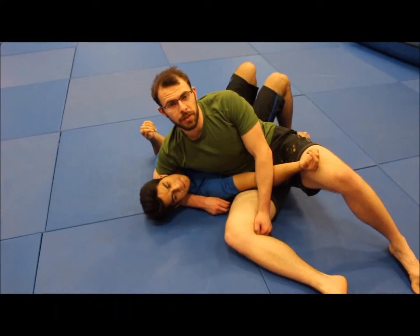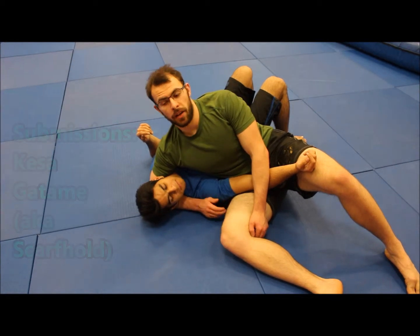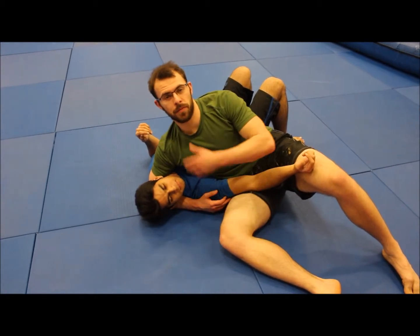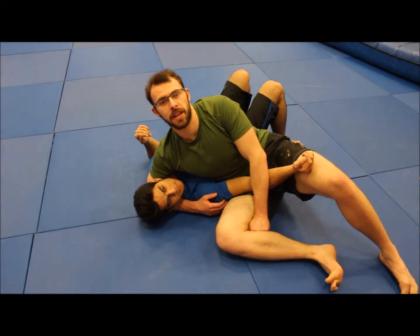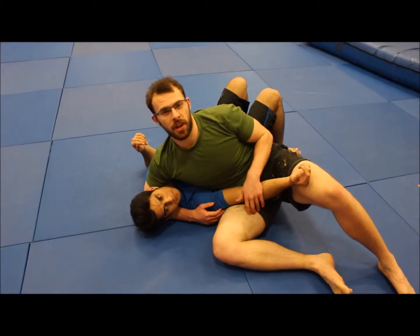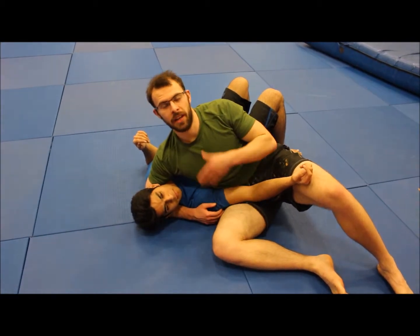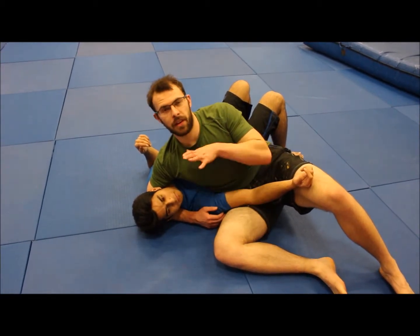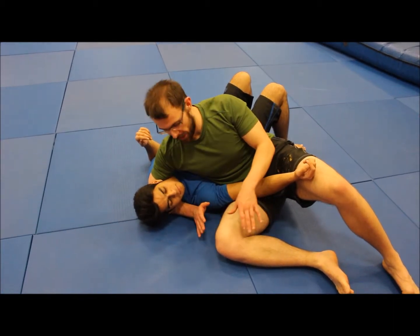Hi everybody, right now we're going to be doing submissions from Keza, also known as Scarf hold. First of all, in Keza position, it's usually from side control. If you're in BJJ, then you're usually not in Scarf hold for very long — you're probably trying to get from here to side control to the mount and then get your arm bar on. However, I like Keza, I like Scarf hold and the positions you can get from it.